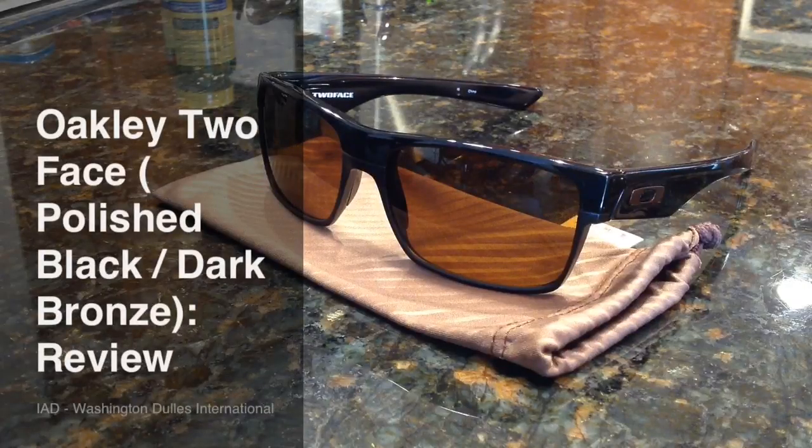Hey there everyone, this is Matt for Creative Reviews, and today we're with a pair of Oakley sunglasses. It's summer, and I assume you want some new sunglasses, so we're going to do a few reviews here to show you a few pairs that you should get.